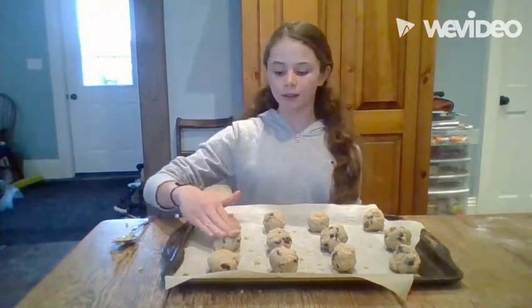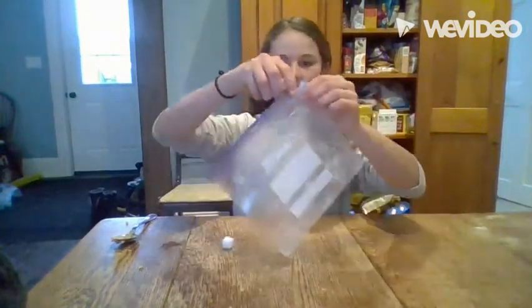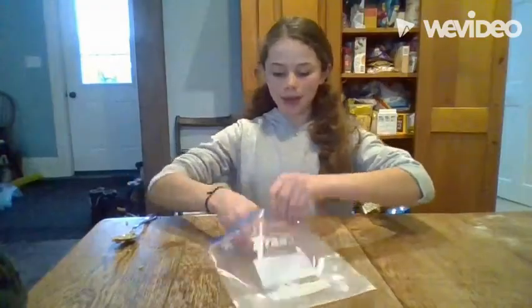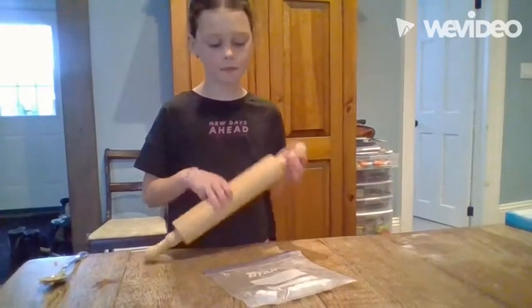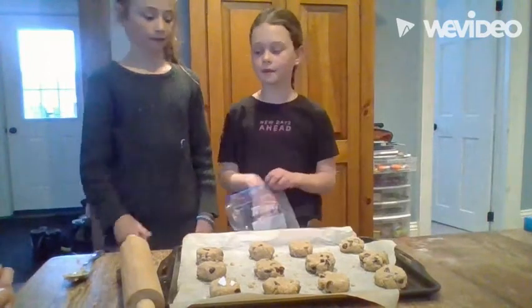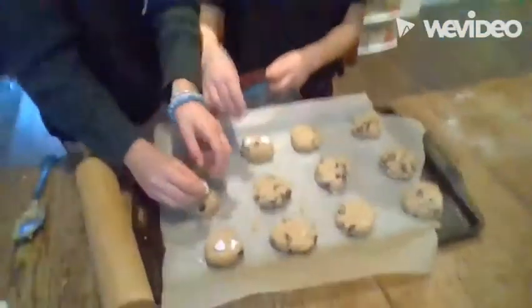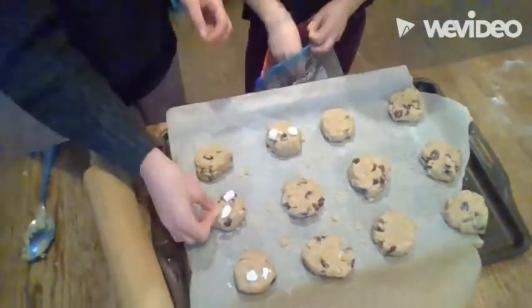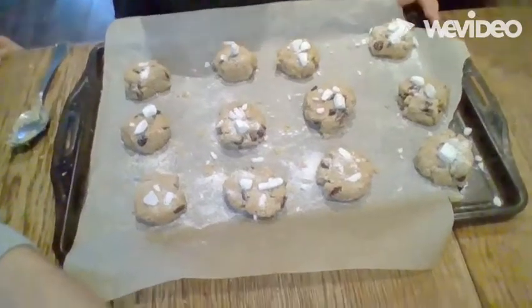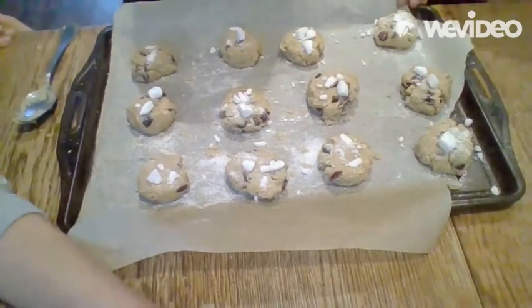After making your twelve even-sized balls, flatten them down. Put eight sugar cubes into a plastic ziplock bag and smash them with the end of a rolling pin. Pour the smashed sugar cubes onto the cookies, sprinkling them over the top. This adds a rocky look to the cookies, like Hagrid's personality.